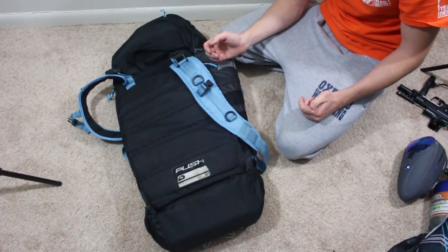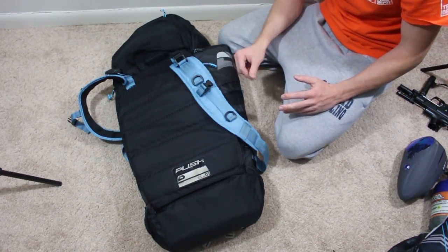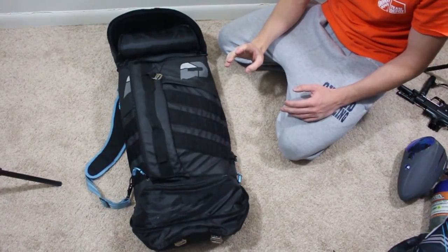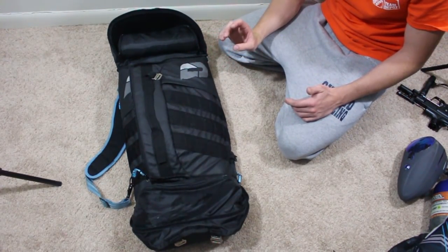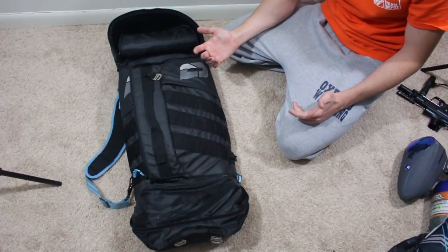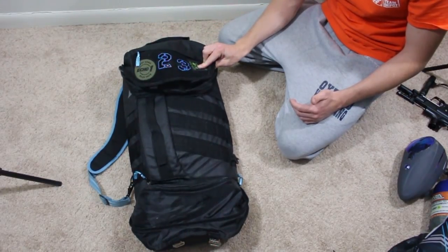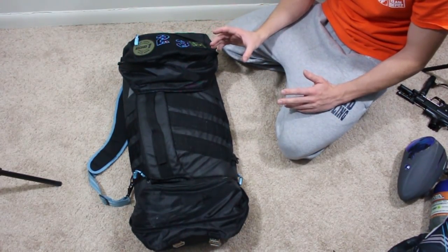It's a very, very nice bag. Overall, this is my favorite backpack — super durable. Hats off to Push Paintball. I've owned this thing for a decent amount of time and this is definitely the longest a backpack has lasted me other than my school backpack, and that's because I don't travel with it. Everything just takes a beating with traveling.